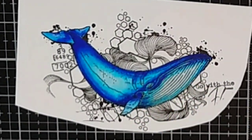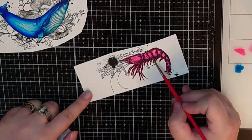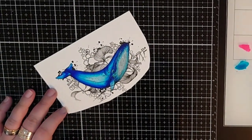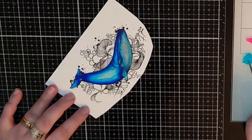To tie everything together I bring out those Dilution shimmer sprays and use a brush to add shimmer on each image in their own color — so blue lagoon for the whale, bubblegum pink for the shrimp, lemon zest for the fishes and flower centers, and so on.